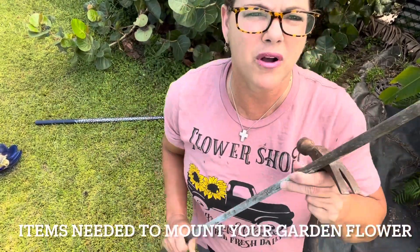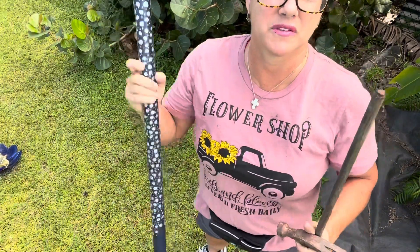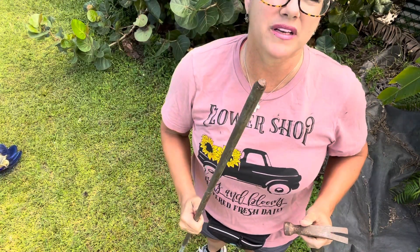Now we're going to move on to the items you're going to need to complete this project. The first thing you'll need is either a piece of rebar — it doesn't have to be this long — or, like this one, a piece of copper. I've also got a hammer and a conduit pole that will fit right over the top of the copper piece. I'm going to put the copper down about 36 inches — two feet to 36 inches should keep the conduit stabilized.